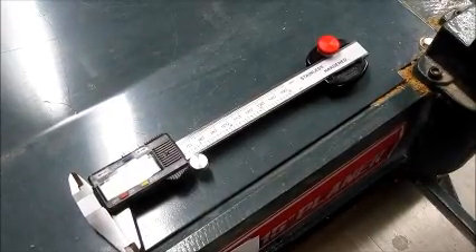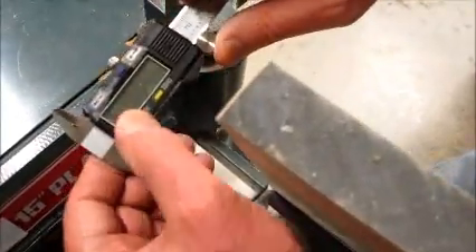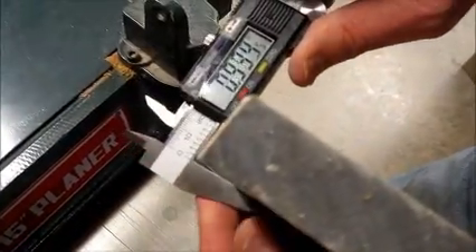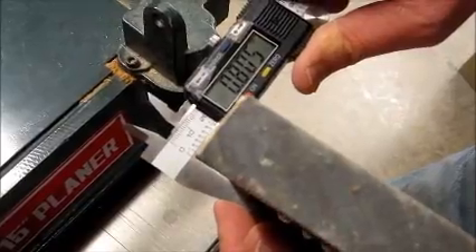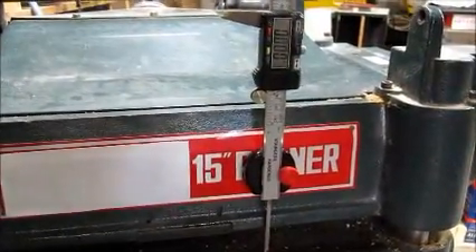This part shows a planer adjustment with the magnetic caliper base on a steel planer. After planing the board so that you know where the planer height is set to and measuring the board, you can make the desired adjustment for your next time through.